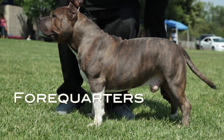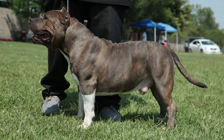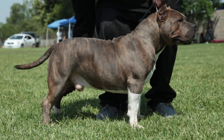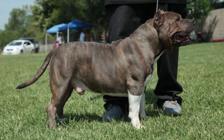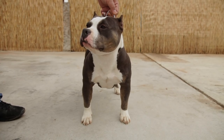Forequarters: Shoulders to be strong and muscular with wide blades set wide and well laid back. The upper arm is approximately equal to the length of the shoulder blade and joins at an angle of approximately 35–45 degrees. Front legs: Straight front legs, large and round bones, pasterns are short and nearly erect. Feet slightly turning outwards is acceptable as long as the feet do not measure 45 degrees.